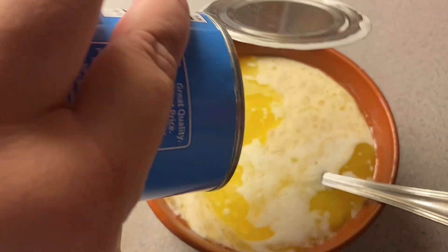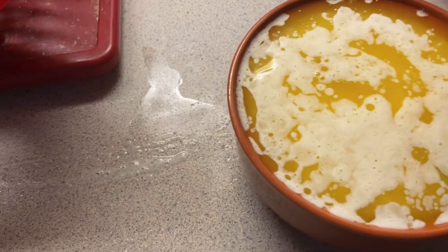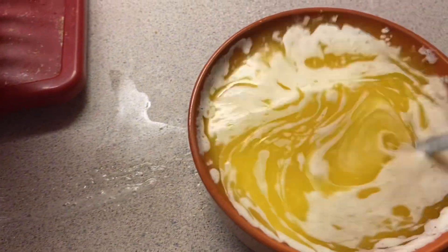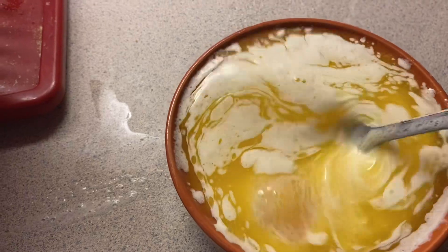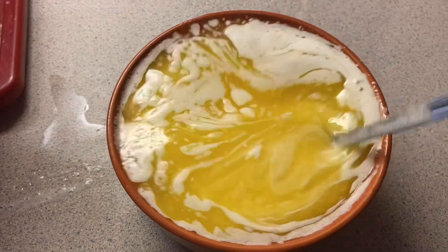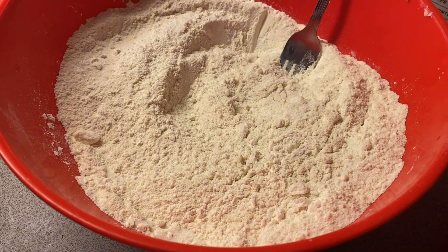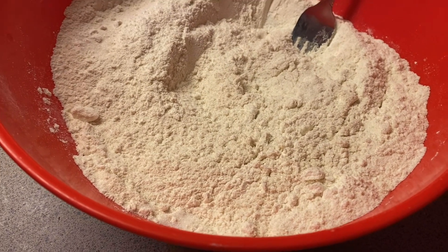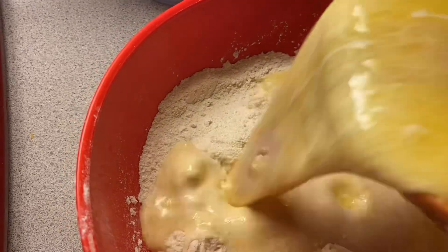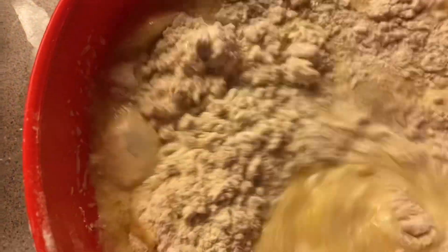I think I should have used a bigger bowl, oh my gosh. I'm gonna try to mix this without spilling it — I don't know how successful I'm gonna be. Oh my gosh, my anxiety is high. Now that all the ingredients are stirred up, I'm gonna add the wet ingredients to the dry ingredient bowl and mix everything up to the best of my ability using just one hand.